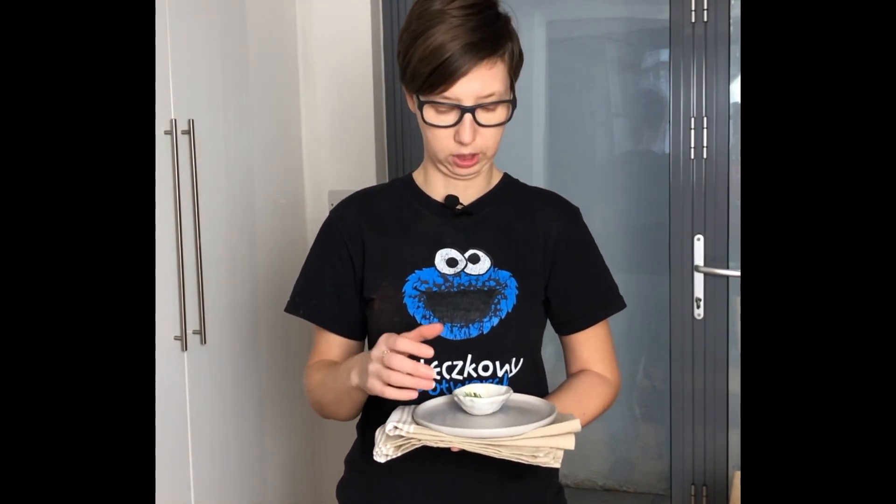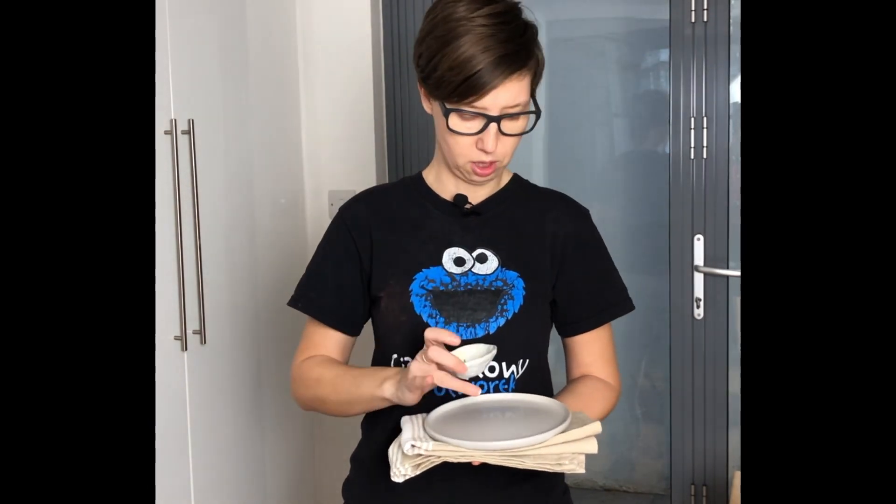Hello everybody! Today I want to show you how to make a shoot and styling using only a few things like small balls, herbs, one plate and one napkin.